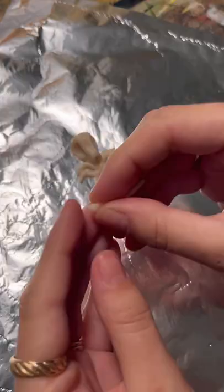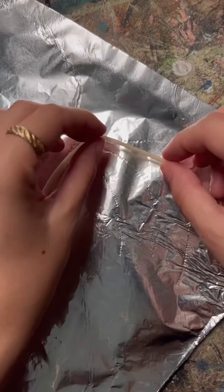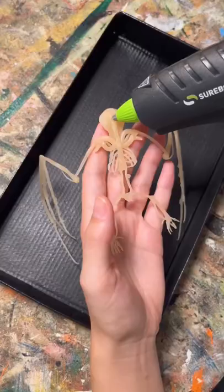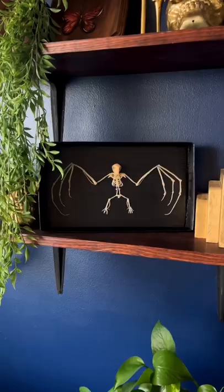I can't tell if this was actually one of the easier skeletons to make, or if I'm just getting better at making them. Either way, it was such a fun process, and each skeleton I make gets me more excited for the next one. I'm so glad y'all are loving this series as much as I am, and be sure to follow along to see what I make next.